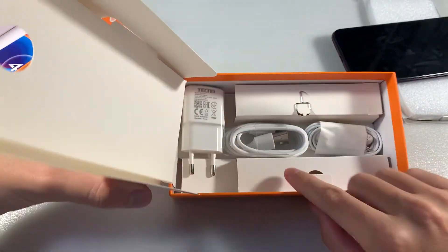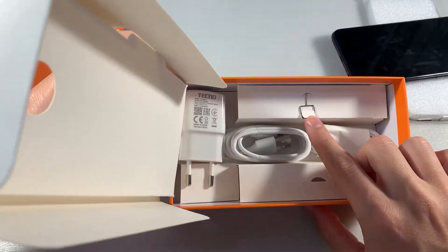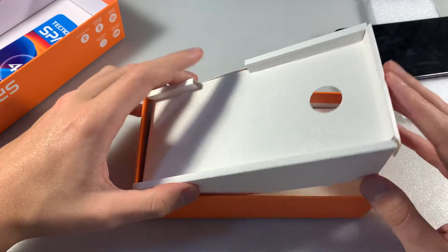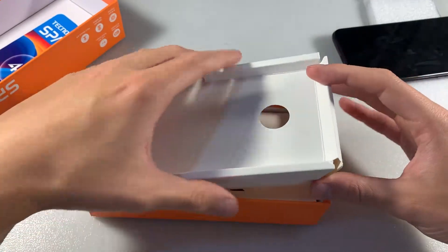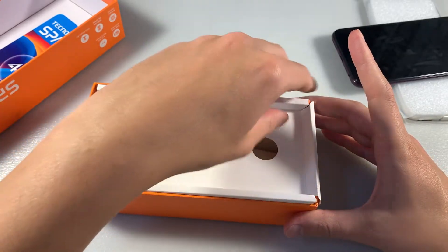The device, adapter for charging, micro USB cable and headphones. And this key for SIM slot. SIM slot for 2 nano SIM cards and micro SD card for memory. Not a combined slot.